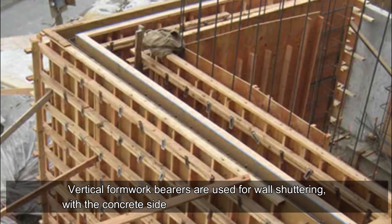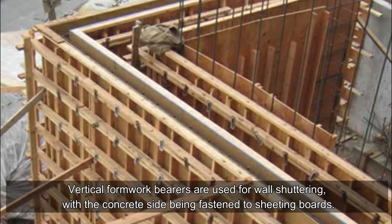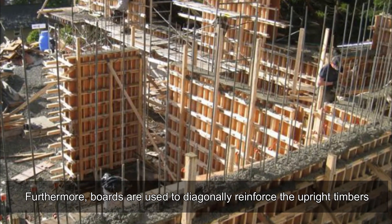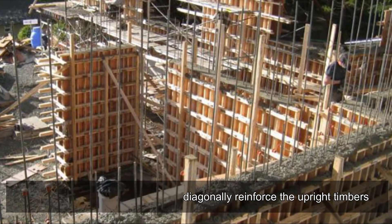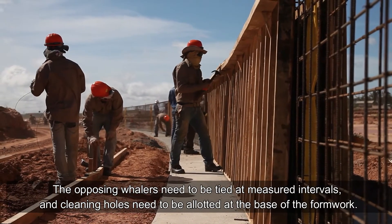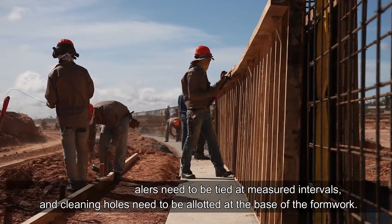Wall formwork: vertical formwork bearers are used for wall shuttering, with the concrete side being fastened to sheeting boards. Furthermore, boards are used to diagonally reinforce the upright timbers. The opposing whalers need to be tied at measured intervals, and cleaning holes need to be allotted at the base of the formwork.